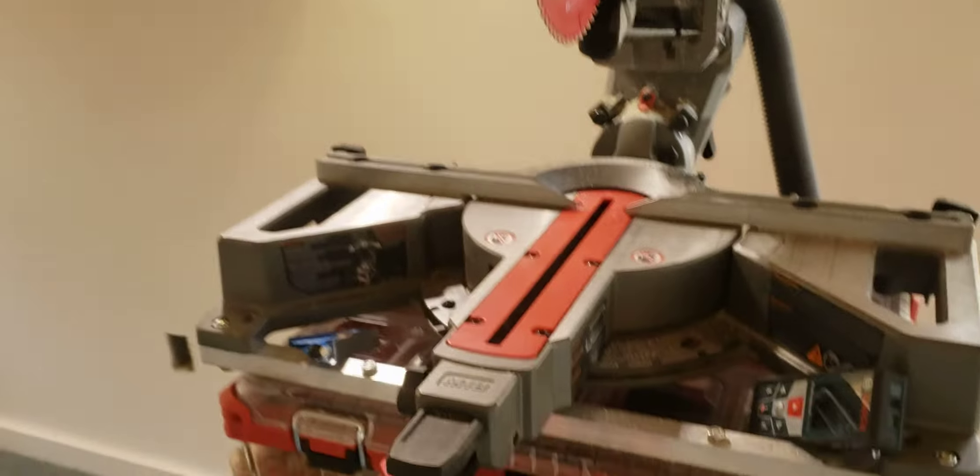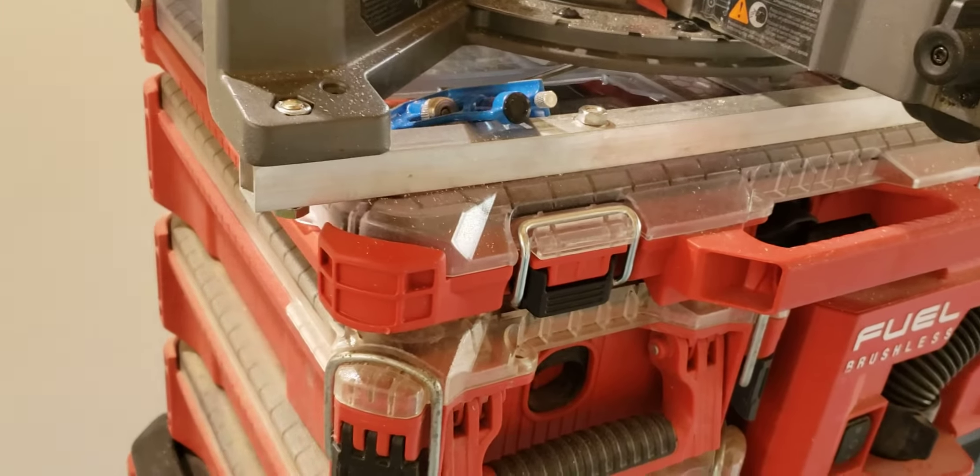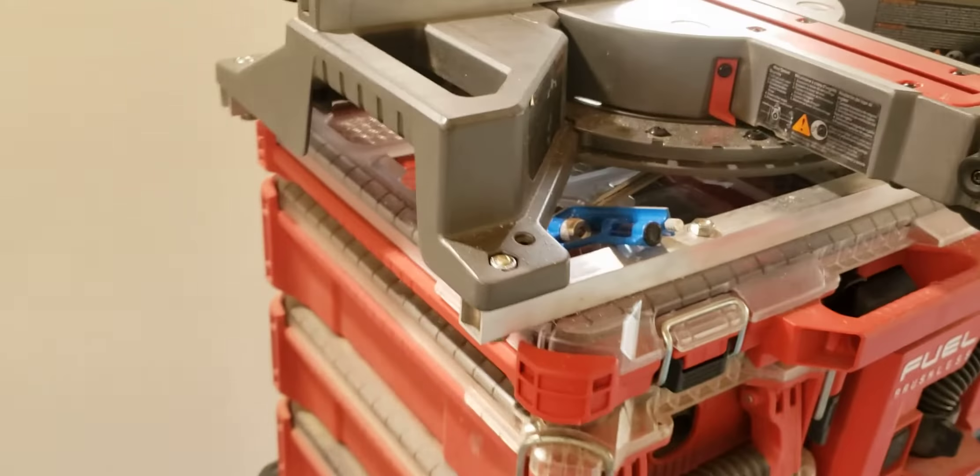Milwaukee 7 and a quarter. Saw someone come up with this idea on YouTube already for a stand.